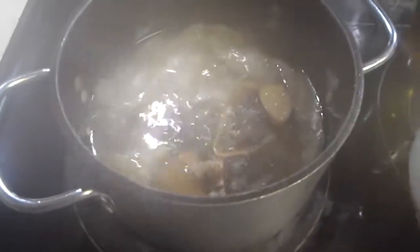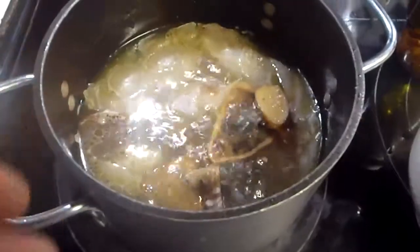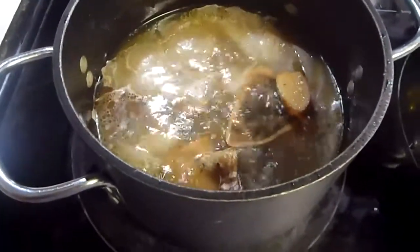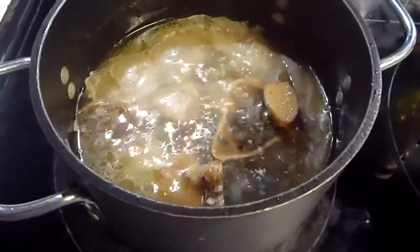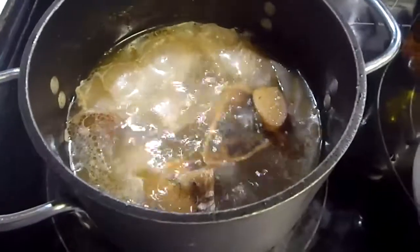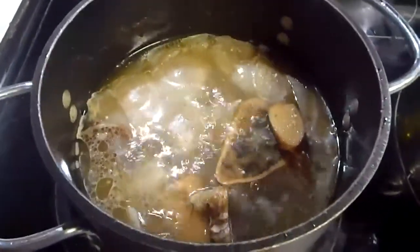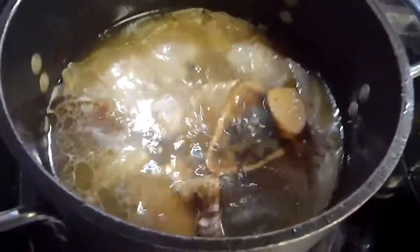Alright, so today I am making Pho. I have this broth, which I have made using beef marrow bones, garlic, onion, peppercorns, and a little salt. They have been boiling for a few hours, so they will be really good.